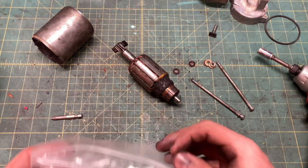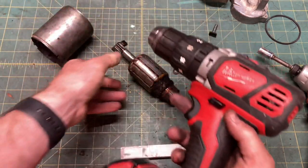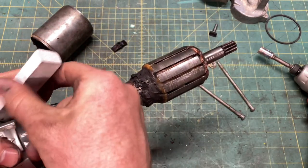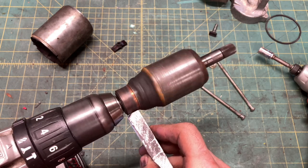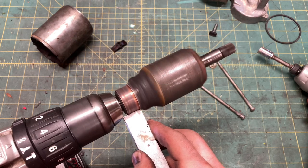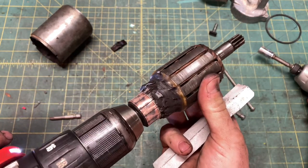The best way to clean up comm bars is with a commutator bar cleaner stone. Don't use emery paper or sandpaper, because that leaves conductive dust behind. These stones are super cheap and great to have in the toolbox. This is my redneck lathe — I just put the tail end of the motor into the chuck, tighten it, and apply steady even pressure. You can see it cleaning up already. There are still some defects in the copper, but this is as good as it's gonna get.